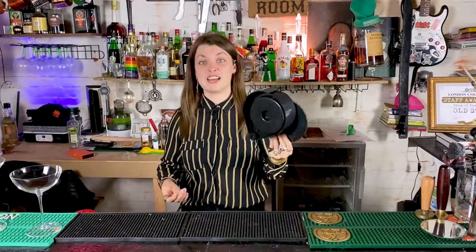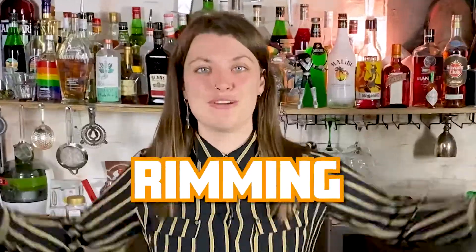Hi guys! Welcome back to The Pump Room. After two weeks we have been on a quest to source out some very special information. That's right guys, today on The Pump Room we're gonna be talking about Ali's favourite word. Winning!